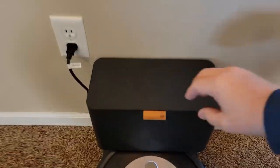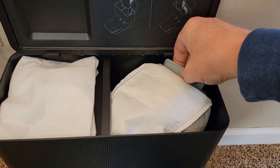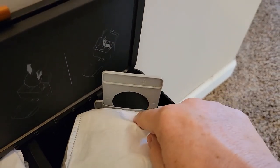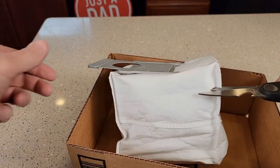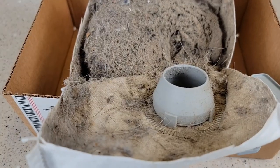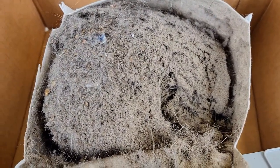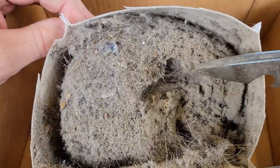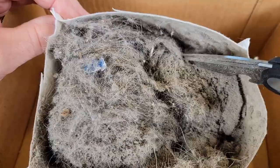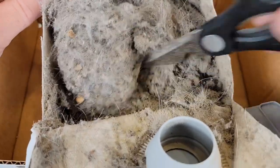Now we're going to empty the bag. I've been using this for probably a little longer than three weeks. You pull up this little tab first to block the opening so you don't get a dust cloud when you remove it, then simply remove the bag — it is really full. I cut it open to see what's inside after almost a month of use, and I am blown away by how much it picked up — hair, lots of fine particles, lots of small dirt. The bag holds a lot and all the fine particles stayed inside it. It does a really good job.